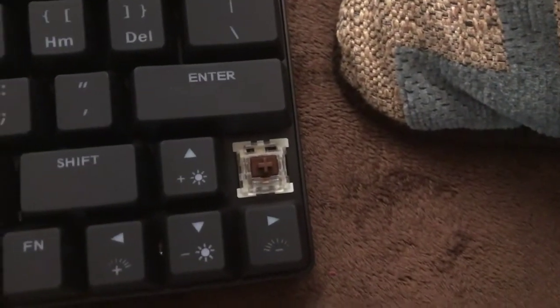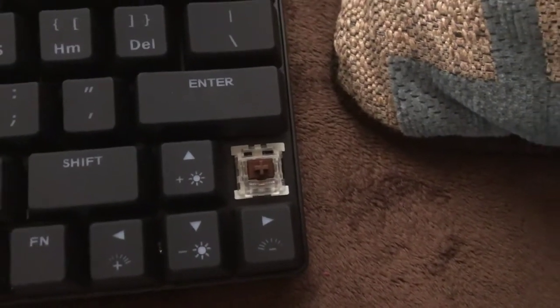This is the keycap. I'm not sure if the light goes through the keycaps, but it's all good — I don't really care about that.